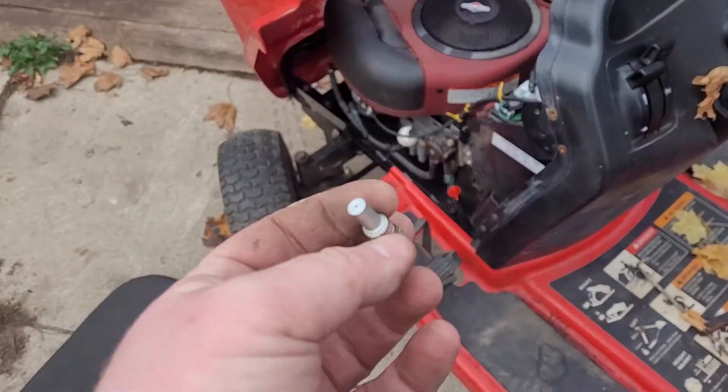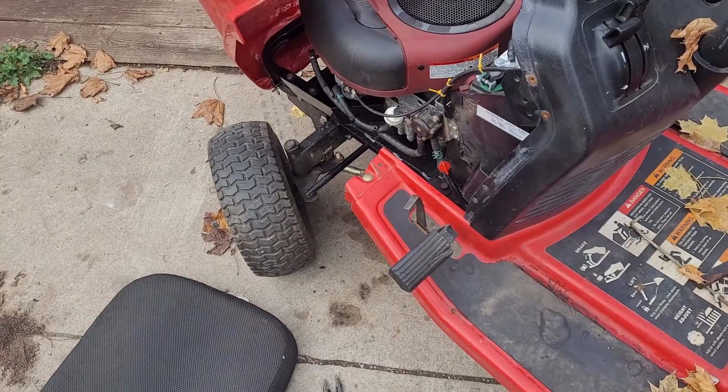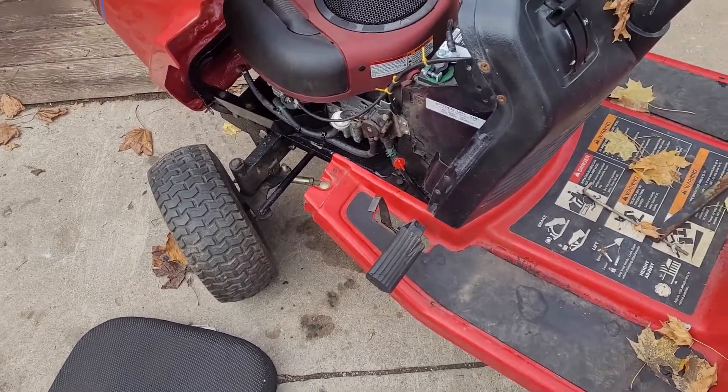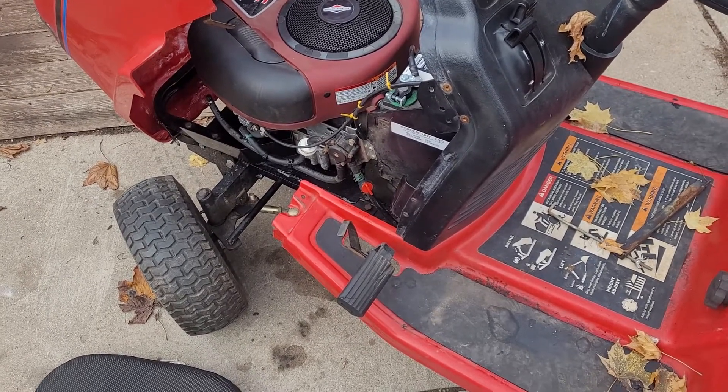Most likely this was causing the problems all along. Potentially the other carburetor is actually fine and I just wasted money on this carburetor. If that is the case, I may end up returning this carburetor, or I'll just hold on to the other one for the future.